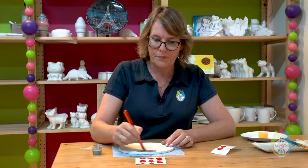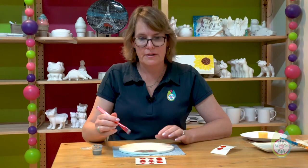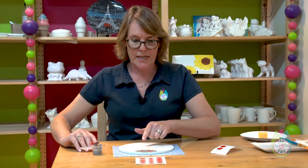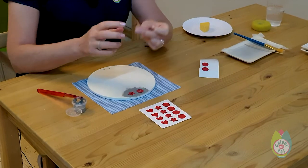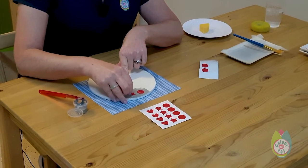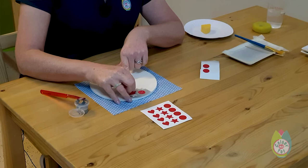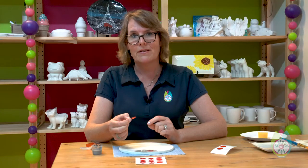We recommend that you paint three coats of paint over your pieces. Then, once it's dried out, grab yourself a safety pin and carefully remove the sticker so that you can see the image underneath. It's the reverse of a stencil.